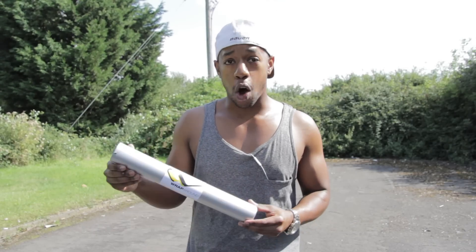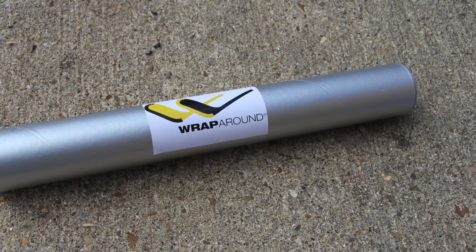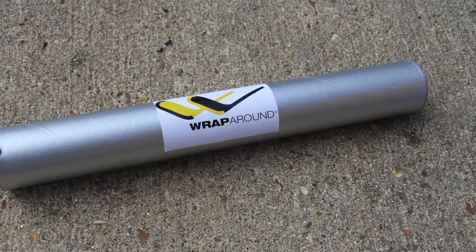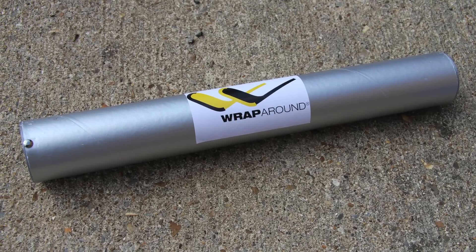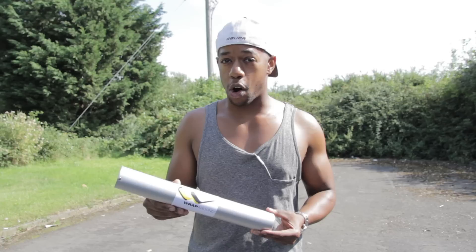Hey guys, Chris from Hockey Tutorial here, and today we're going to be taking a look at the infamous Hockey Wraparound. This thing's been doing its rounds all over Instagram, Facebook and Twitter, so we thought it would be a great idea to get some in, take a look at it, and give you some feedback on what it is, what it does, and what we think about it here at Hockey Tutorial.